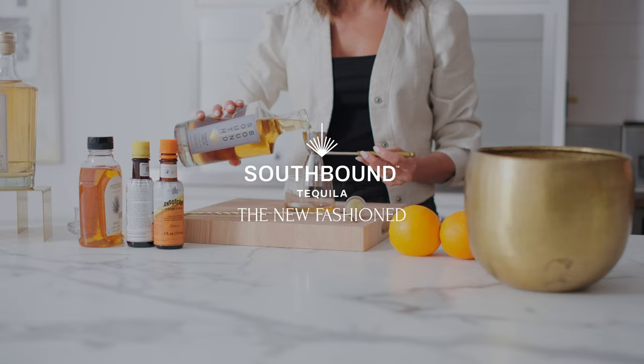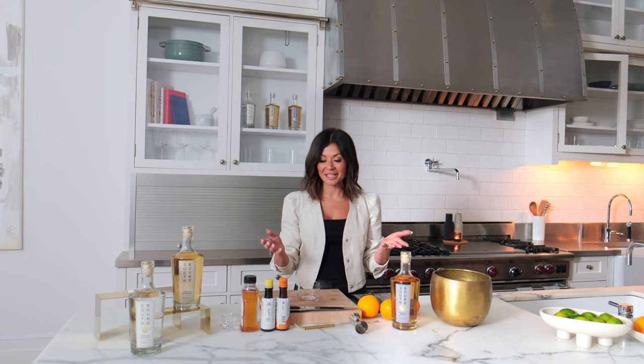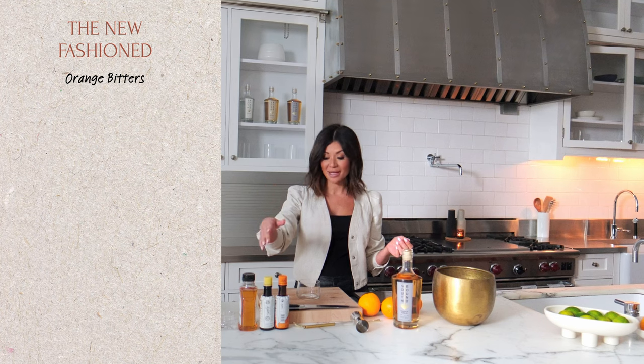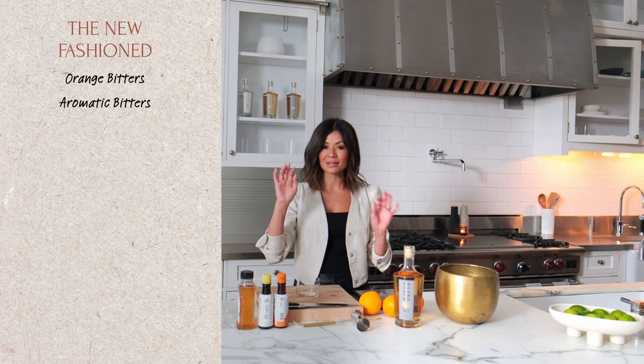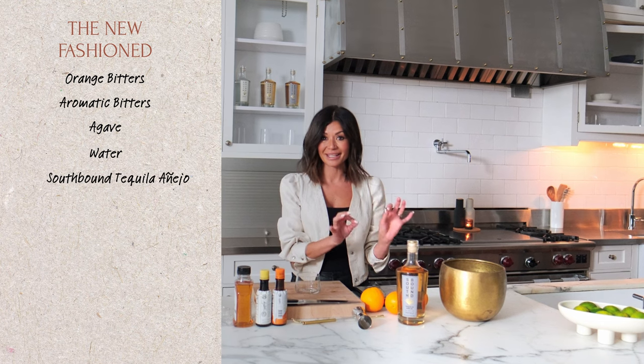Hey, I'm Ivy with Southbound Tequila. Simple ingredients — we're gonna use orange bitters, aromatic bitters, a little bit of agave, water, and Southbound Tequila Añejo.